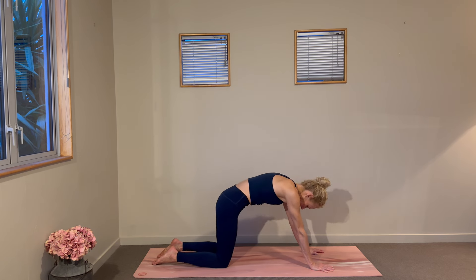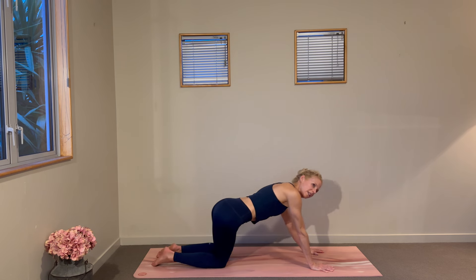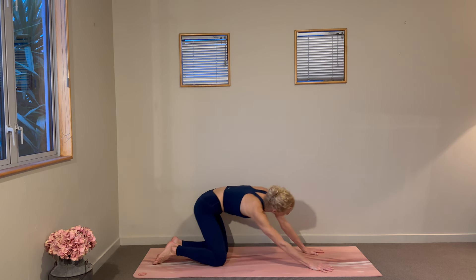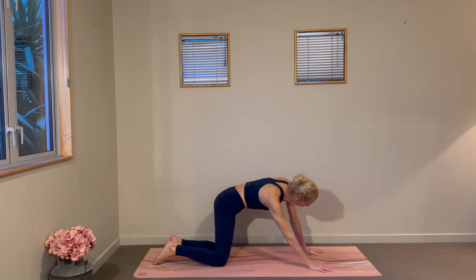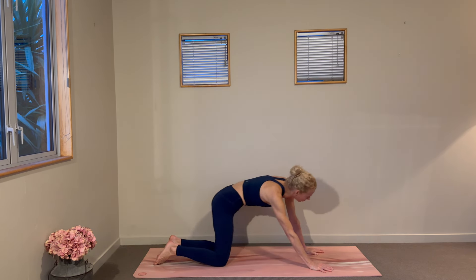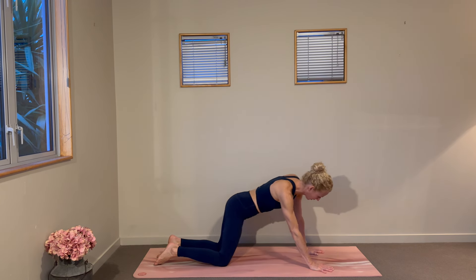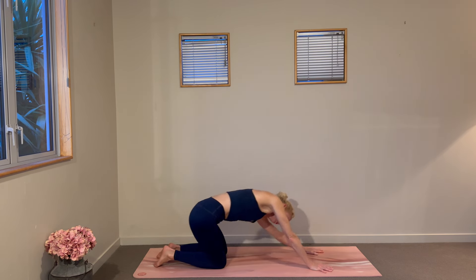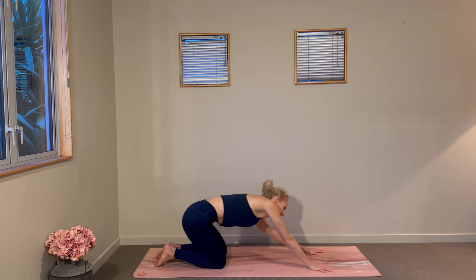We'll offer up some circles through the hips, getting more into the side body and outer hips as we take a clockwise motion through the hips, bringing a little more weight into the hands as we warm up through the shoulders as well. Then swap directions through your circles — feel free to get nice and exaggerated, see how you feel through the back body.